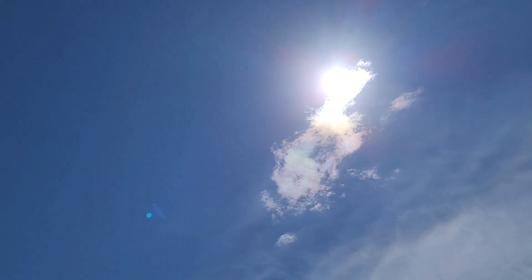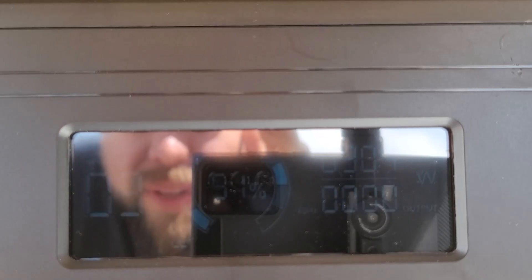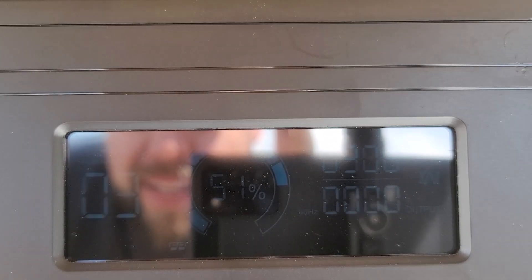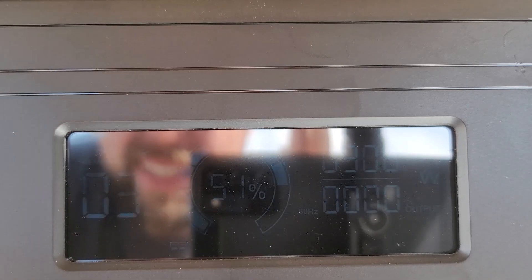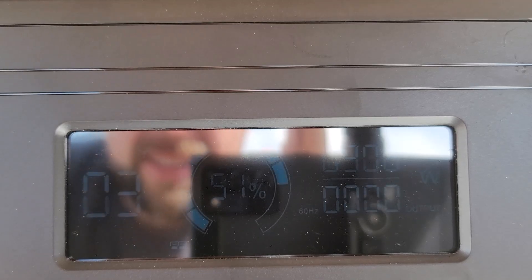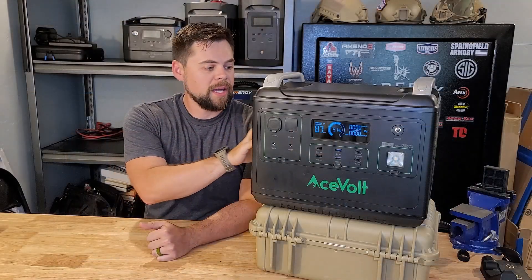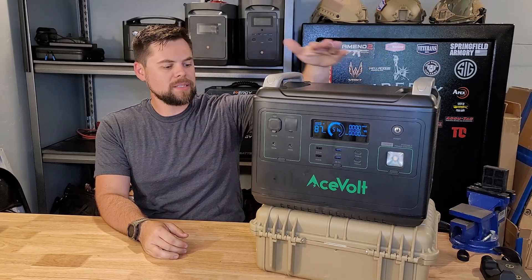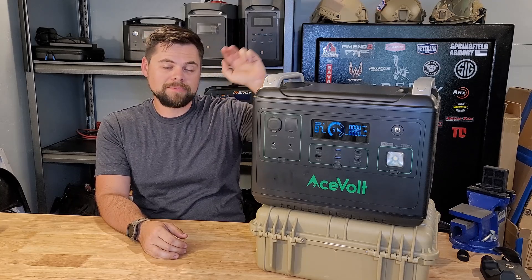After exactly three hours under a perfectly clear sky, we're at 51% charged with only 300 watts going in — not as good as I'd hoped. Basically what I expected from the beginning: the solar charge controller wasn't going to be great. Ideally the MPPT should be around 800 watts so the unit can be charged in a single day while running something like a refrigerator. Bottom line: the inverter is great, the battery is great, but solar input is not great.